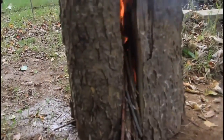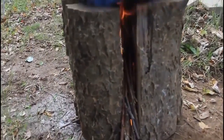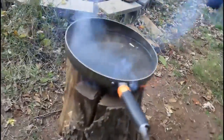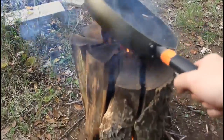Oxygen will come from here and fire is gonna go from the top — it looks just like a stove. Five minutes later, check it out — full boiling. We put our cooking supplies on top. Whatever you need, you can cook on this log stove.